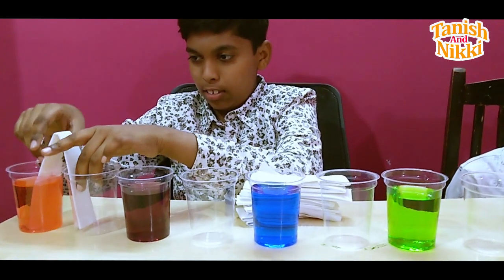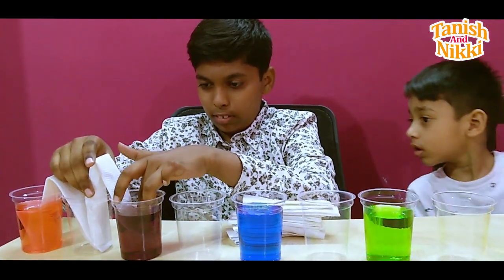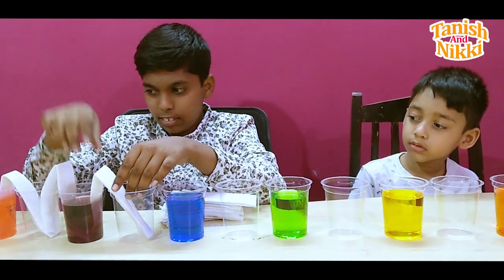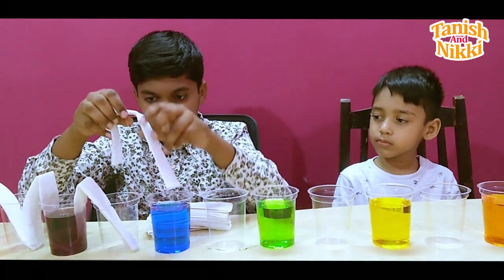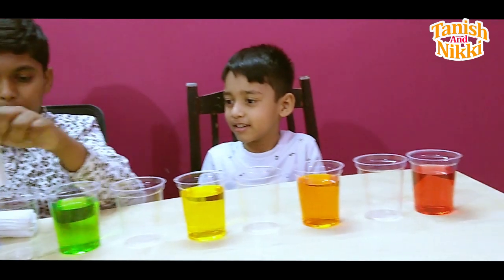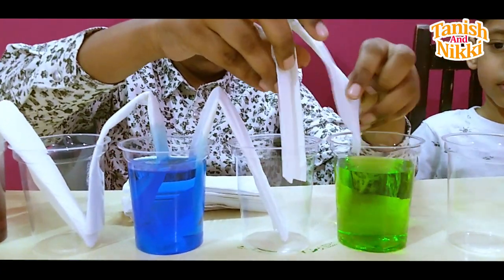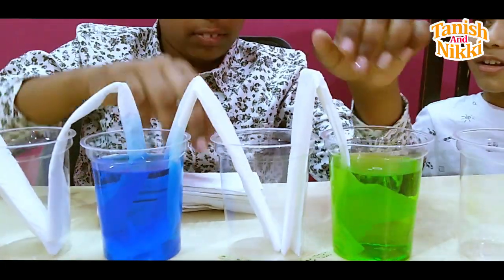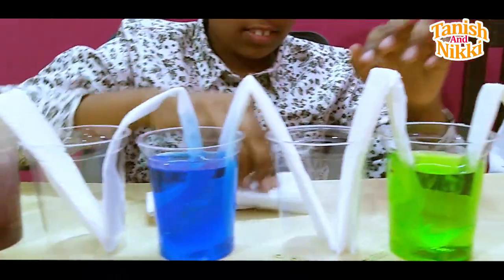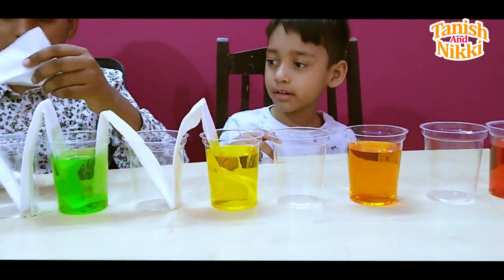First one. And then the second one - right there, you go! Wow, so nice, right? Yeah. Next one. Next one. Blue towels - oh yes, it's already traveling already! Next one, next one - wow! Next one, next one - it's working!